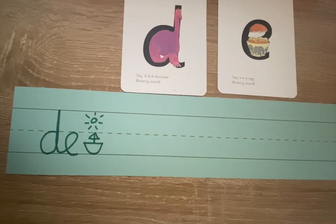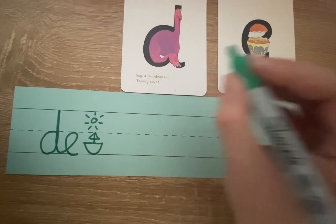Hello, how are you? Welcome to today's handwriting lesson. In our handwriting lesson today, we are going to be learning how to join a D and an E.